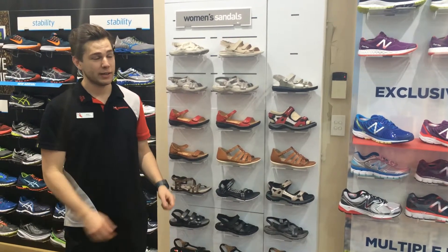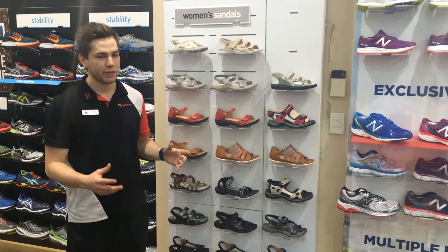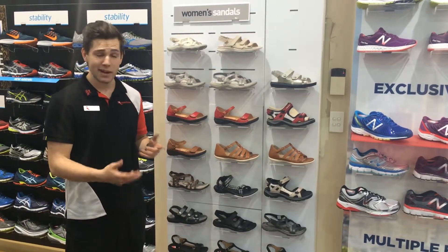Hi guys, today on Tech Thursday we're going to talk about women's sandals. Women's sandals can be broken up into a few different categories, and we do cater for many different widths.